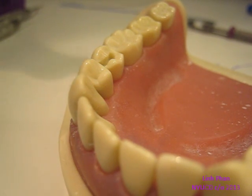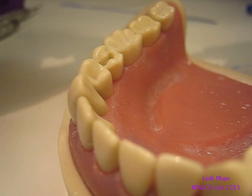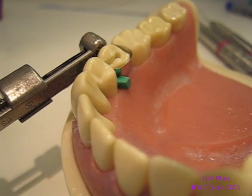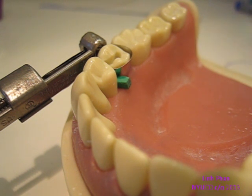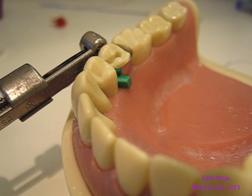So the first thing you want to do is put your matrix band on and wedge it so that way you don't get any overhang. So you have your wedge and your band on, and it's not as important to have it one millimeter above because it's not an amalgam. So you want to start by making sure there's nothing in there, and then you put your bond on.